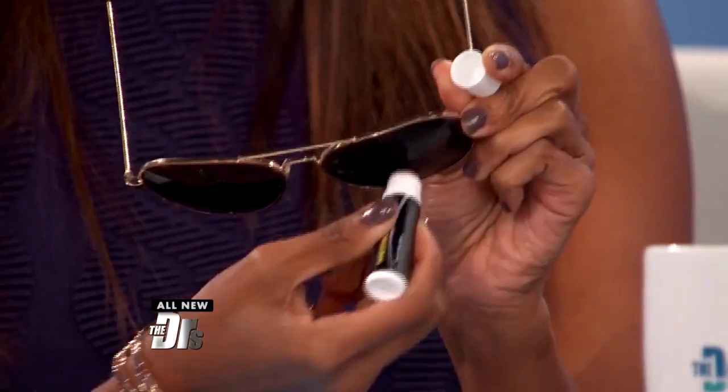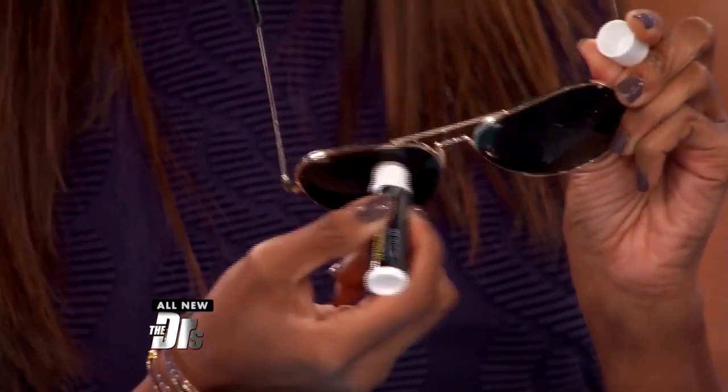What you do is you take a very small amount of waxy lip balm and you put it directly on the glass lenses. So it is like waxing a car. Yeah, exactly.